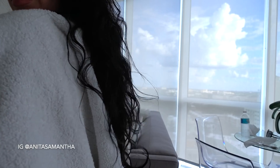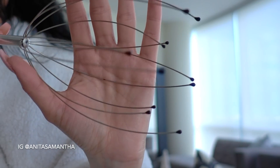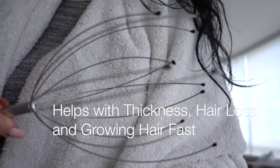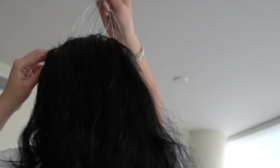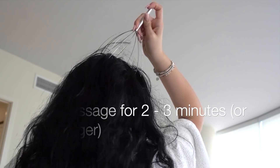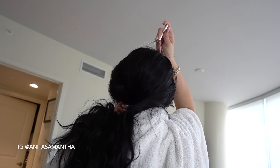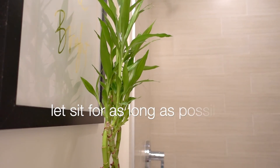Then continue the massage with a scalp massager tool from theibisaglow.com. What this does is add an intense amount of blood circulation to your head, which creates rapid hair growth and strengthens hair. It's similar to how when you get goosebumps, the little hairs on your leg grow faster — the same principle applies to your scalp. Use this for about two to three minutes to really help the oil absorb, and I'll list the exact massager in the description box.